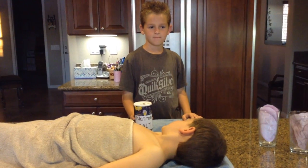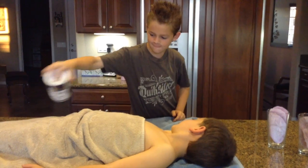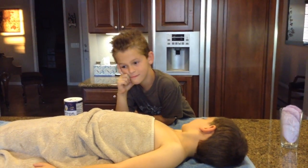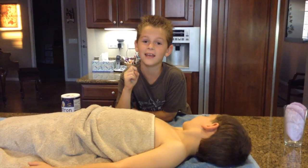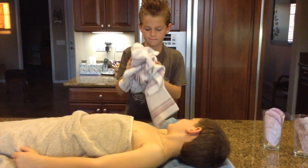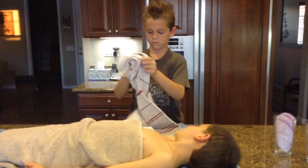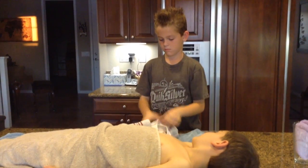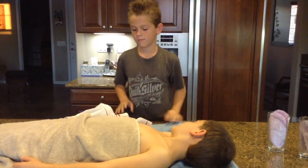The body is covered with natron salt for 40 days. 40 days later, the body is filled with linen to give it a more human shape.